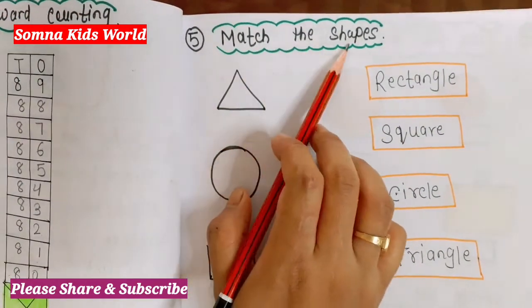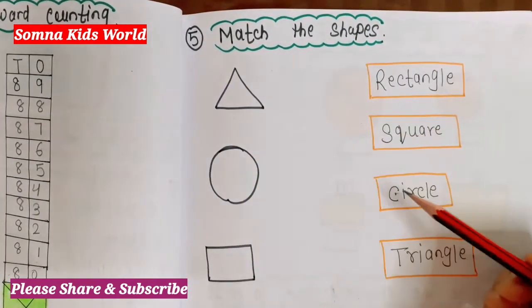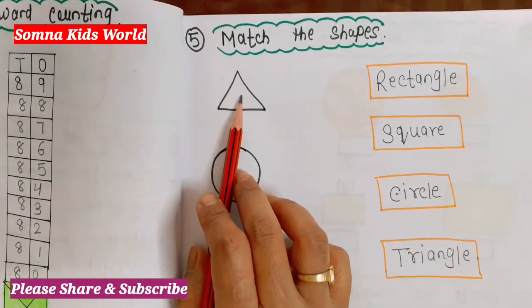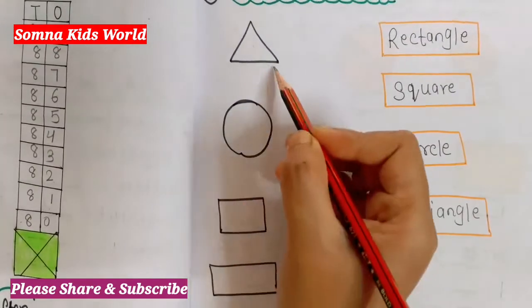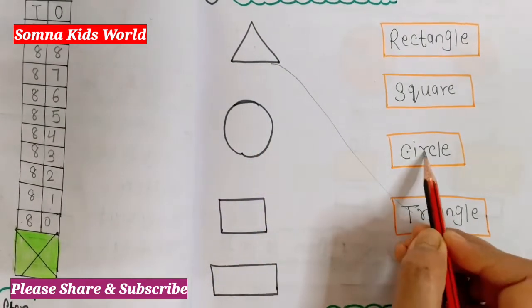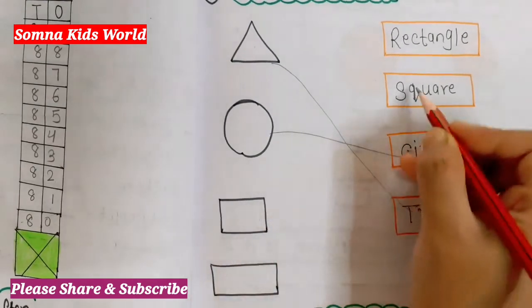The next question is 'Match the shapes.' On this side I have drawn some shapes and you have to match them with their names. This is a picture of a triangle — match it with triangle. Next is circle — match it with circle. Then square — match it with square.